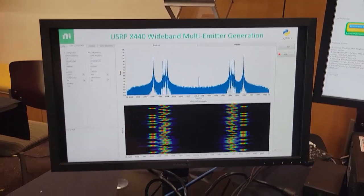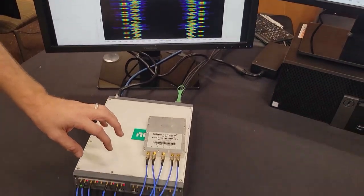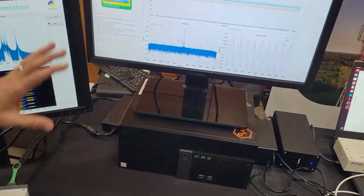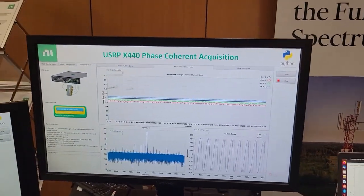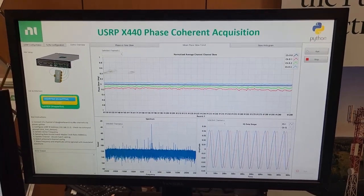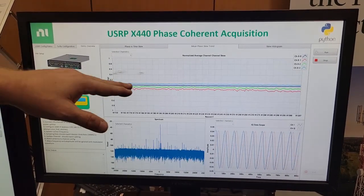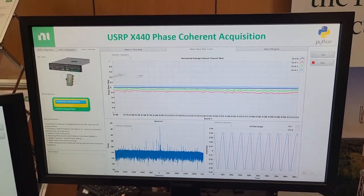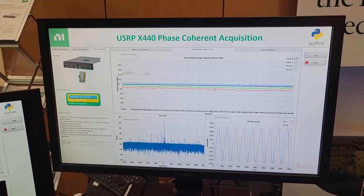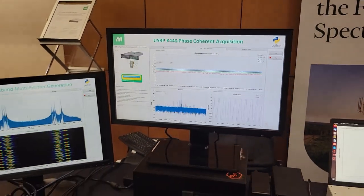Second, since it is eight channels, we are able to achieve phase coherency. Looking over here, we're actually transmitting a single tone and receiving on four channels. You can see we're within 0.1 to 0.2 degrees accuracy, and it's very stable — achieving both phase coherency and phase alignment on up to all eight channels. That's the first demo.